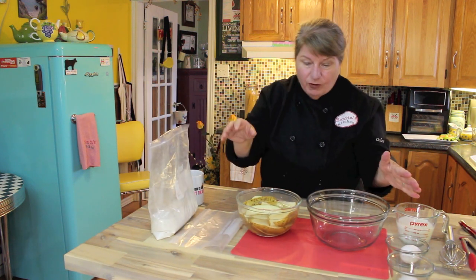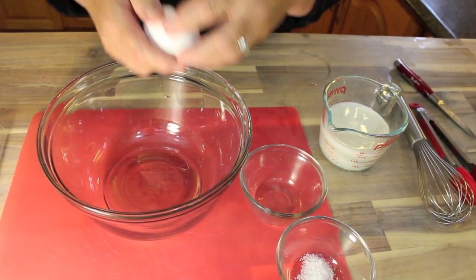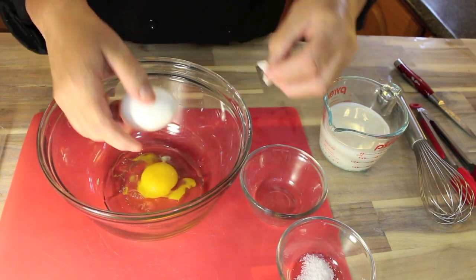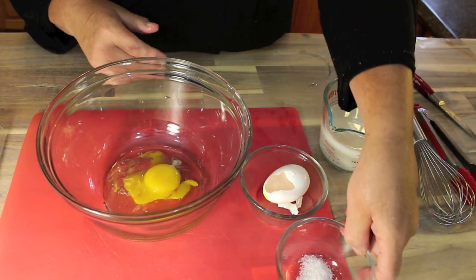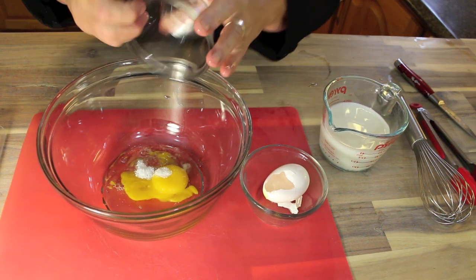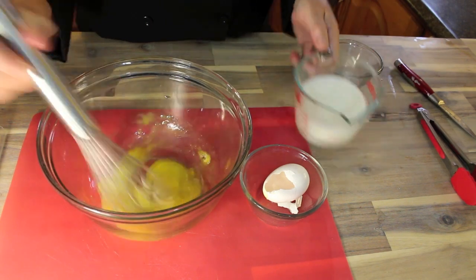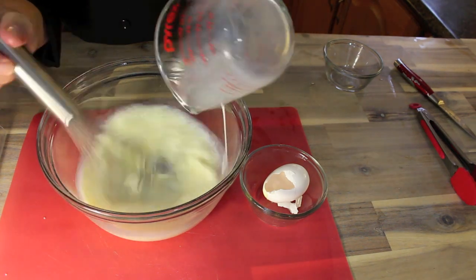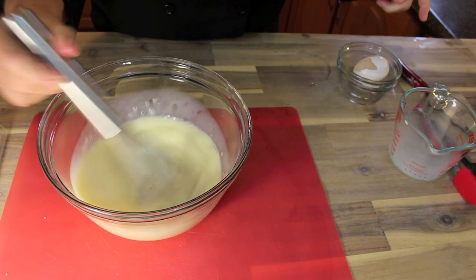Now the dry rub is done, so the wet rub is next. Crack one egg — I got a bit of shell in there, sorry! — then add a half teaspoon of sea salt because you want to season the chicken and potato wedges before you roll them in the dry batter, and one cup of whole milk. Just mix that around and that's all you need to do.